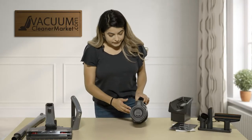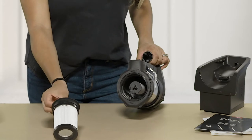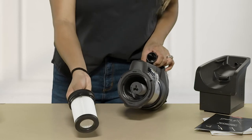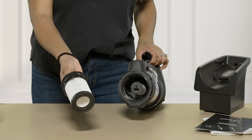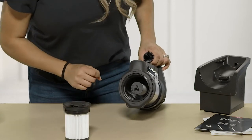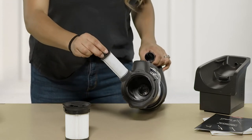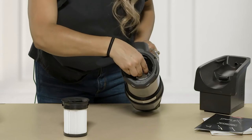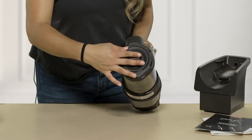Now for your filters — they're on the opposite side. This is your first filter; go ahead and pull it out. This filter is washable and replaceable. If you wash it, let it dry for 24 to 48 hours before adding it back onto your vacuum cleaner. To replace it, we recommend every one to two years to keep your suction good. The second filter is on the inside — turn it and pull out. It is the same: washable and replaceable. To add the filter back in, push it in and rotate it, then push the first filter back in.